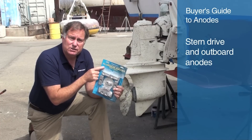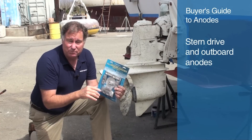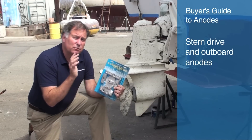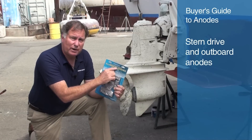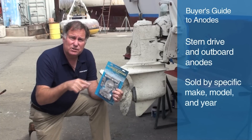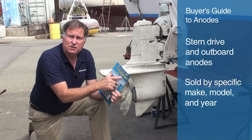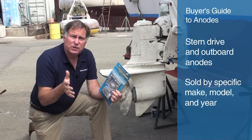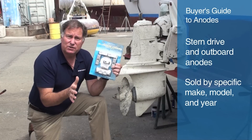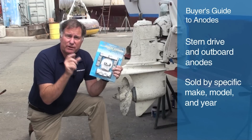Canada Metals, under the Martyr brand name, makes a whole bunch of kits designed to fit a specific outboard motor or stern drive. They're available in all three materials depending on whether you have your boat in freshwater, brackish water, or saltwater. The color coding of the package indicates what material it's made out of — you'll see a blue, a yellow, and a green package when you shop for these anodes. These are not sold in the traditional way — they're sold by make, model, and year, just like going to an auto parts store. This one, for example, is for a Verado 6. Whatever stern drive or outboard you have, you'll want to shop for the proper kit that goes with it. The kit makes it very easy to replace all of them at the same time, but individual components are also available in multiple different metals.